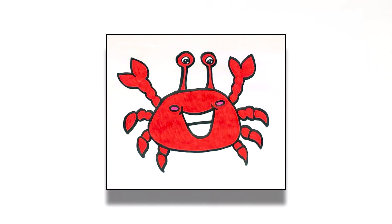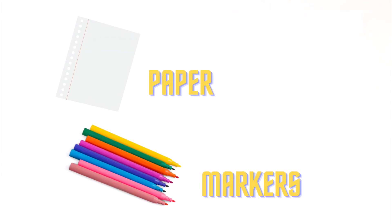Welcome! And we got art supplies! Today we will learn how to draw a crab! So grab your art supplies!